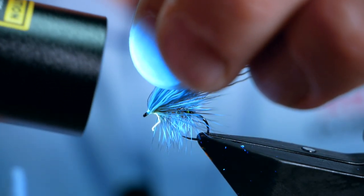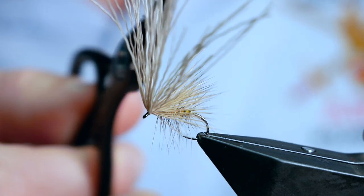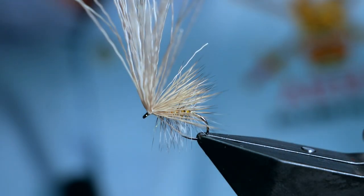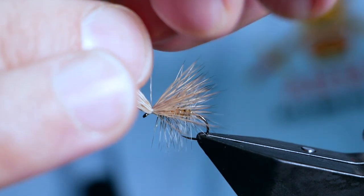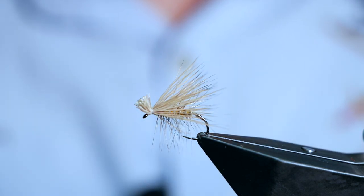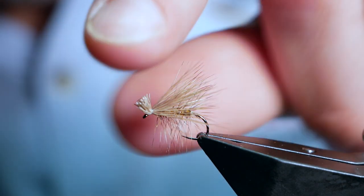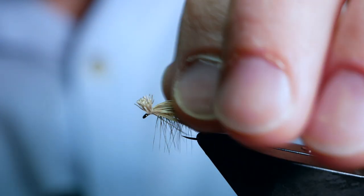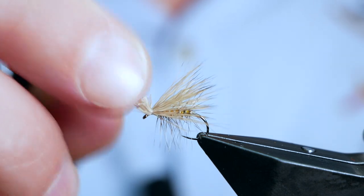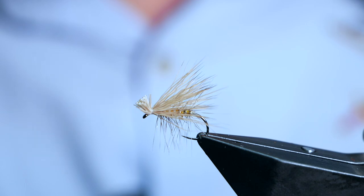When you look at Elk Hair Caddis patterns online you'll see people finish them differently. I often like to take the whole waste away and dub in using a dubbing loop to add a bit of dubbing to the front, but on this occasion I'm going to stay as traditional as possible. I'll pull all the waste to the front and leave approximately half a centimeter when I take it away. Job's a good one. I'd treat that with some Up Hi from Hunts — just the whole thing — and it would sit on the surface lovely. It's a very effective fly for wild brownies and works particularly well on the River Tees. Thanks very much for watching, and if you haven't subscribed please think about clicking the button in the corner — I'd really appreciate your support.